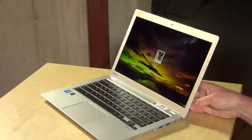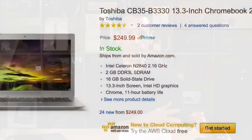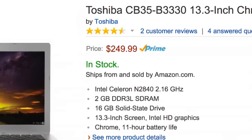This one retails at $329 right now and it's got 4GB of RAM on board. They also have another one in the same form factor with a lower resolution display and only 2GB of RAM for $249. So if you want a little bit extra memory for running more things at once and a nicer display, $329 will get you into this one.